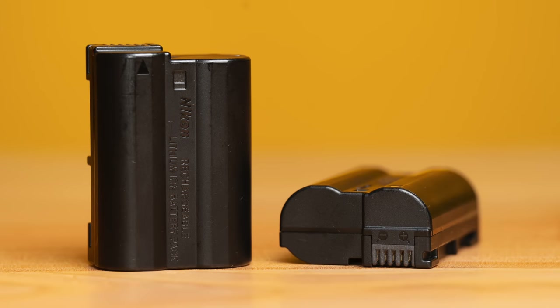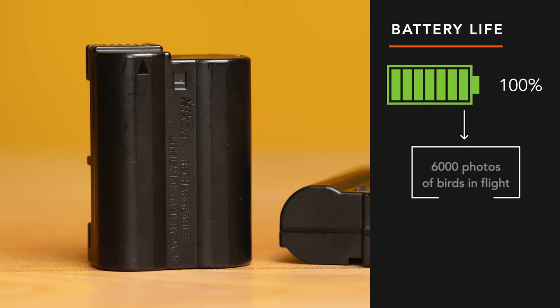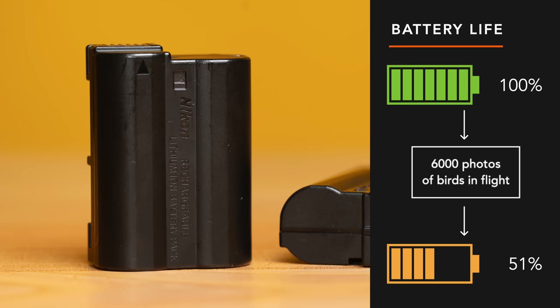One thing to know with the Z8 is that you cannot back up video on the second card. It won't record in relay either, meaning it won't switch automatically to the second slot when the first is full — that is just for video though. Battery life is very good. Two hours at the RedKite feeding station allowed me to capture almost 6,000 images and various 8K 60p and 4K 120p video clips, and the battery was at 51% when I left.